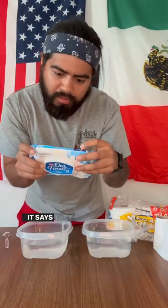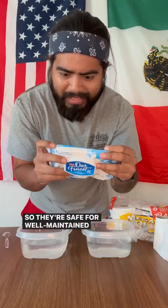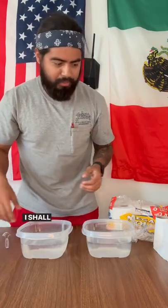It says they are made with advanced flushable technology, so they're safe for well-maintained sewers and septic systems. Very bold, I shall say.